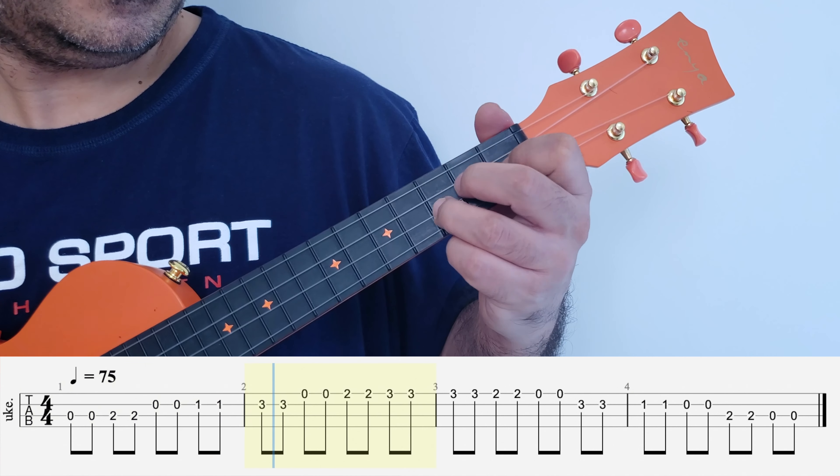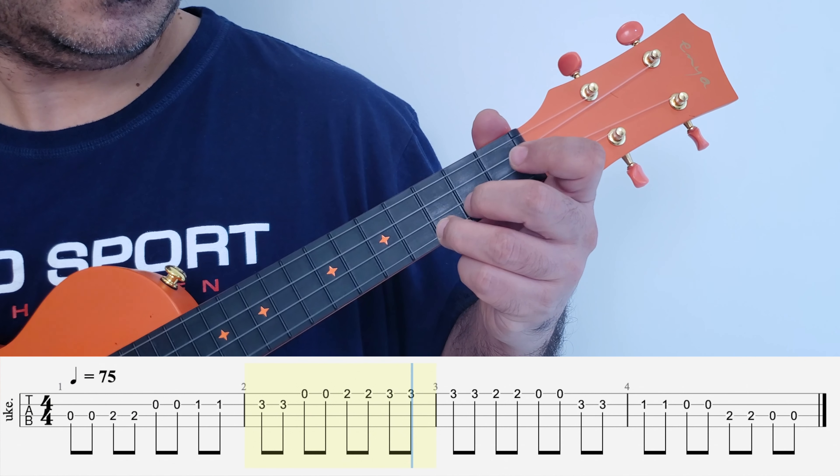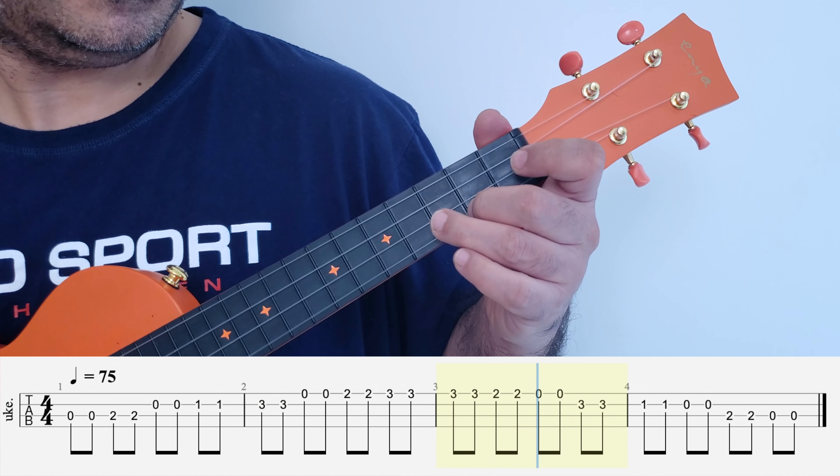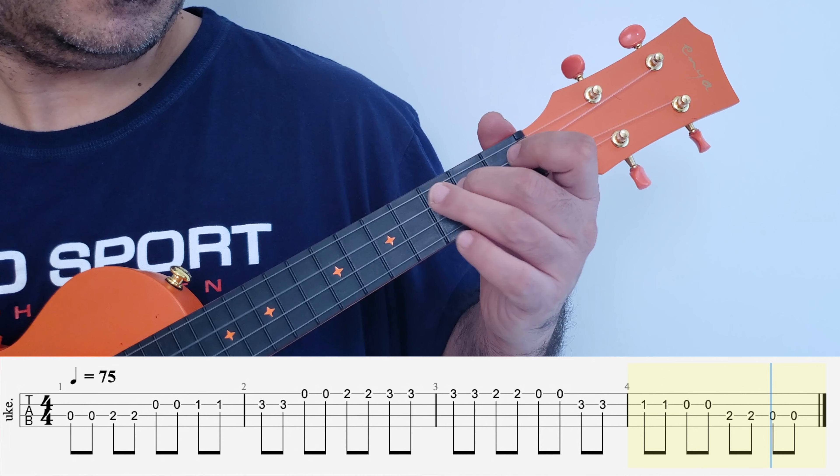We had played it in a quarter note pattern, which means you played each note on every beat. Now what we're going to do is take it up a notch and play an eighth note pattern, which means in each beat you have two notes.